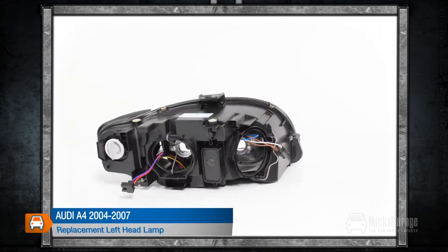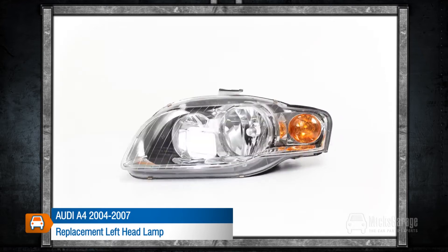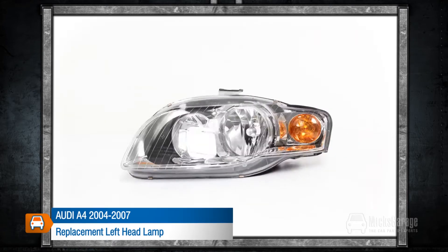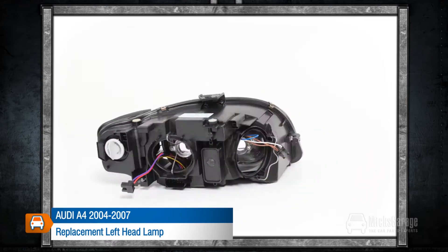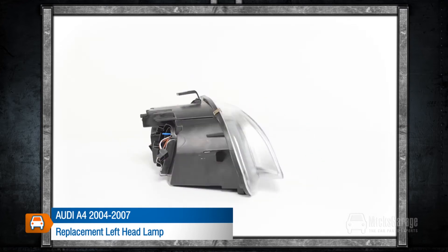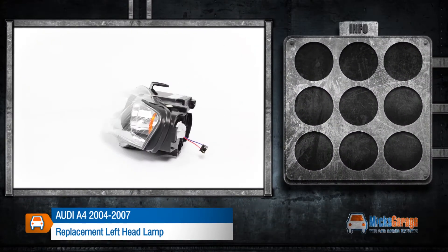This replacement left headlamp is for an Audi A4 2004–2007. All our lamps are high quality direct replacements for the original lamps on your car. They are manufactured to original equipment specification and ISO standards, and are fitted using the same mountings and connections as your original lamp.